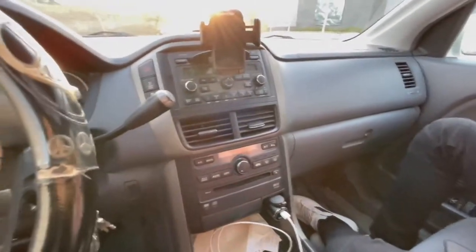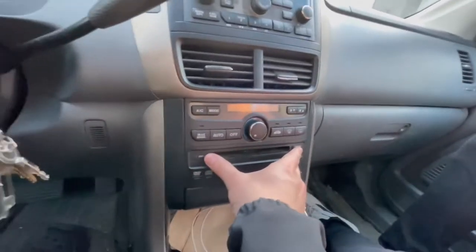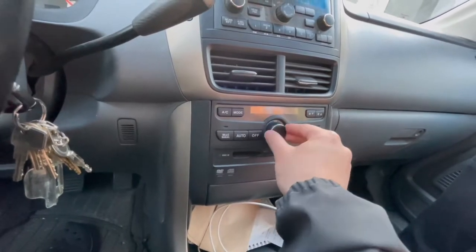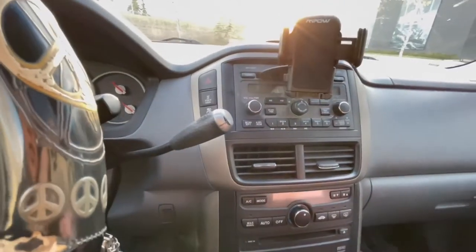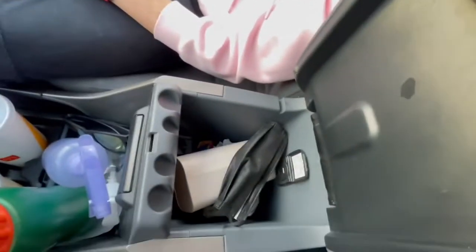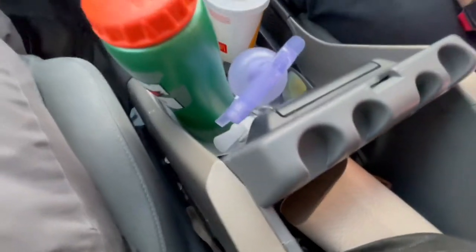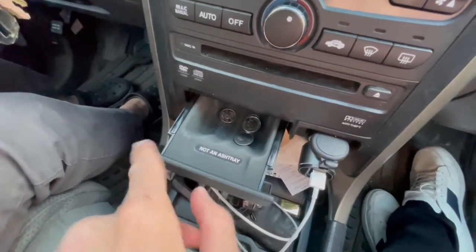Moving on to the center control — there's a DVD or CD slot, it's dual-functioning and controls what's played on the rear screen. There's a temperature control system and fan speed — quite a lot of buttons in this center console. It's very roomy up front, with coin holders and a power outlet.